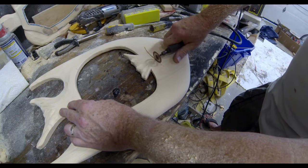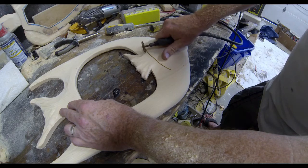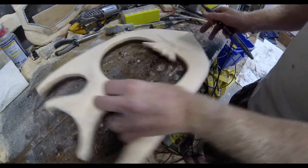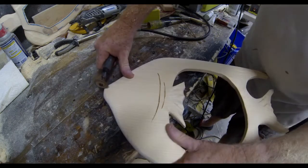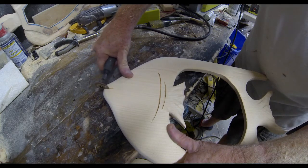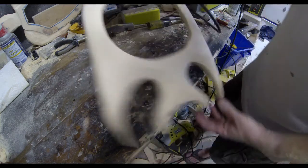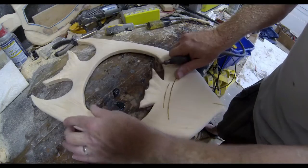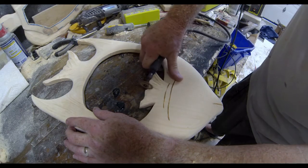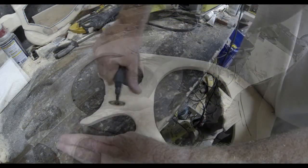I'm then going to move to a Dremel grinder — this is one of my favorite little tools. It's just a cutting wheel and it's just perfect for creating lines. I'm going to create a curved line or two for the gills of the fish, and then I'm going to use that same cutting wheel to create the mouth of this angelfish. While I have that tool out, I'm going to add some additional detail to each one of the fins, just creating lines. It doesn't have to be anything real precise — it just adds a little bit of character to the finished piece.